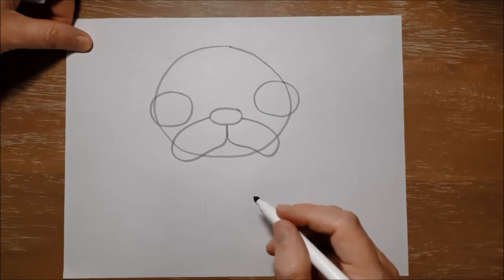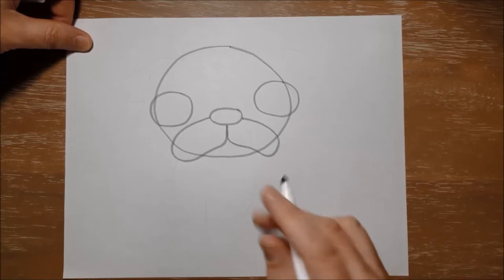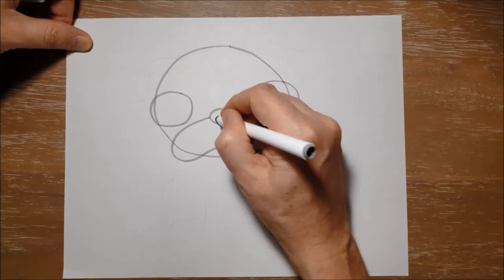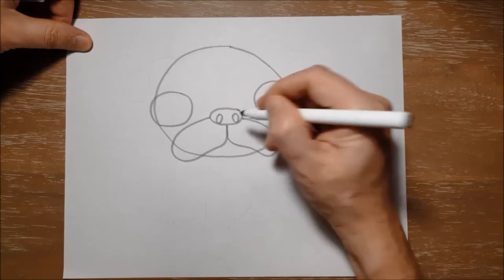And when I use my black marker to outline, I'm not going to outline some of these lines so that you can erase them at the end. So I'm going to give the pug two little nose holes or nostrils — they are little circles inside the circle we made for his nose, one there and one there.